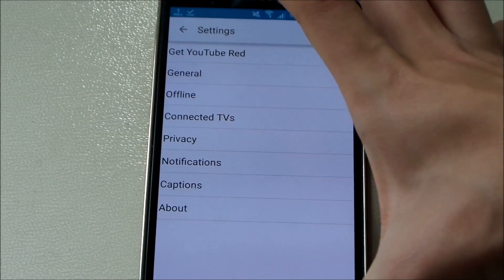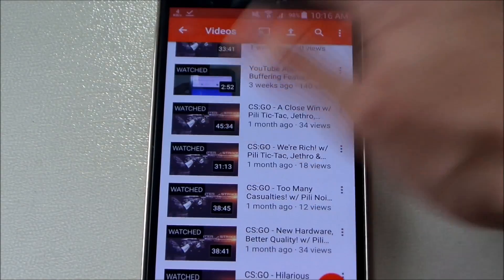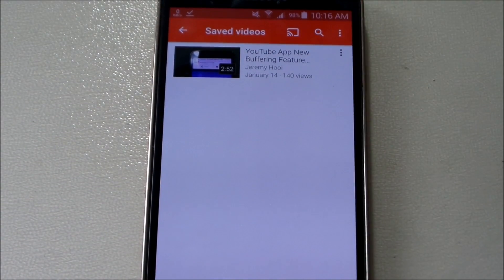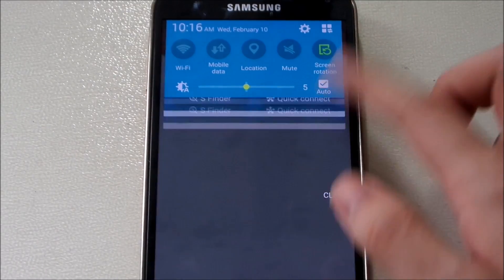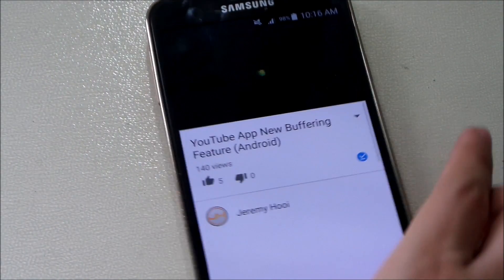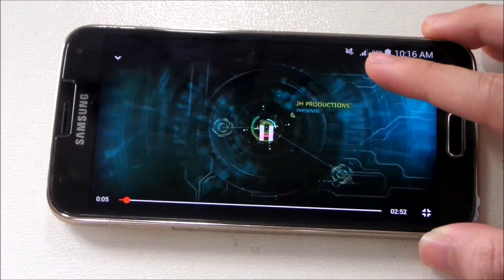This is your storage information — my SD card is at 31 and internal storage is zero. To view a saved video, go back and go to Saved Videos — and there it is. Let's try it out by turning off Wi-Fi.